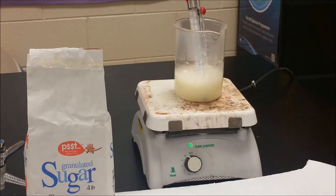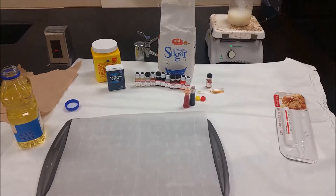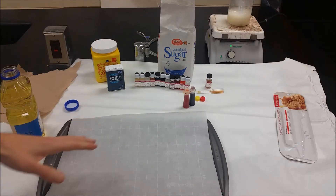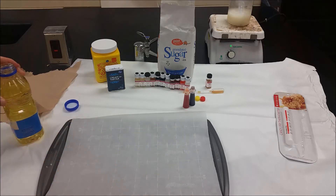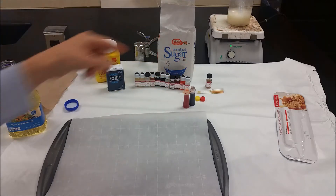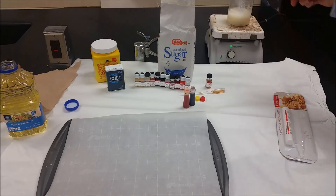We're now at the point where our mixture is boiling. We want to make sure everything else is prepped. You need a cookie sheet or something sturdy with parchment paper that has a little bit of vegetable oil on it to prevent sticking. You want your food coloring uncapped and ready to go, and your flavoring ready — I've got a milliliter of orange flavor ready to put in once it hits 130. Right now we're coming up to 120, so we're getting there.